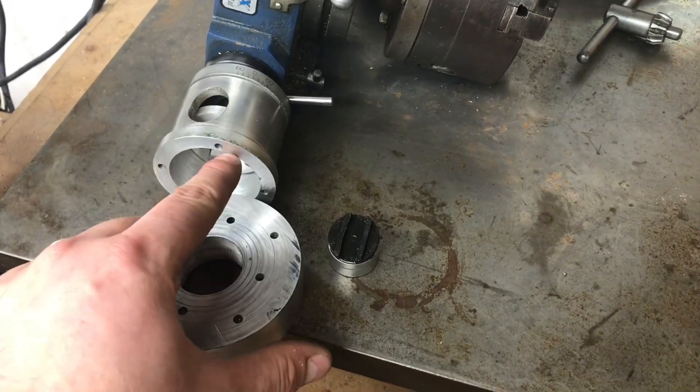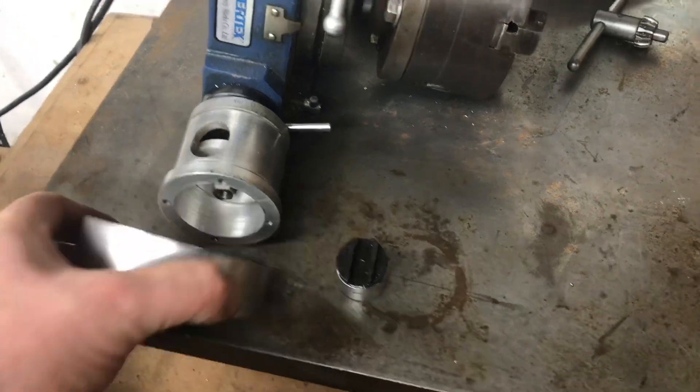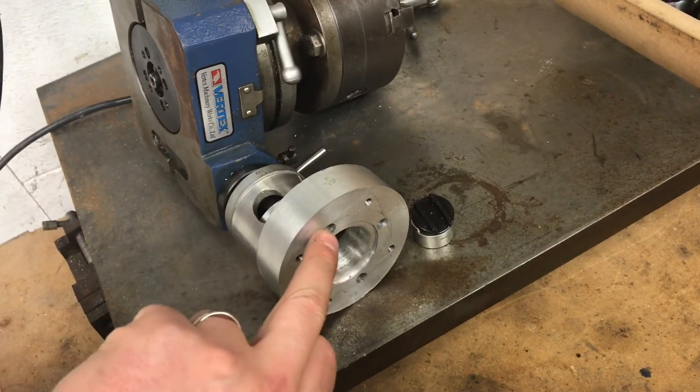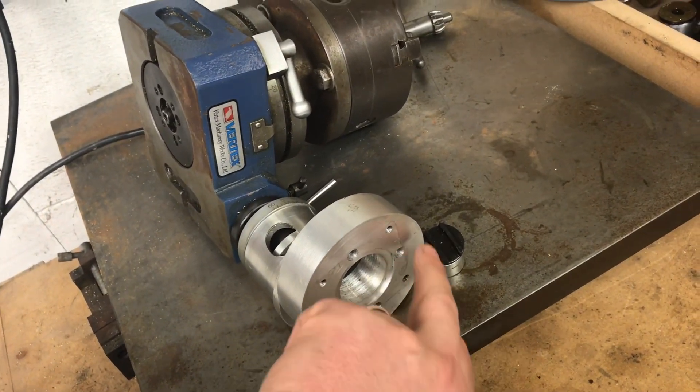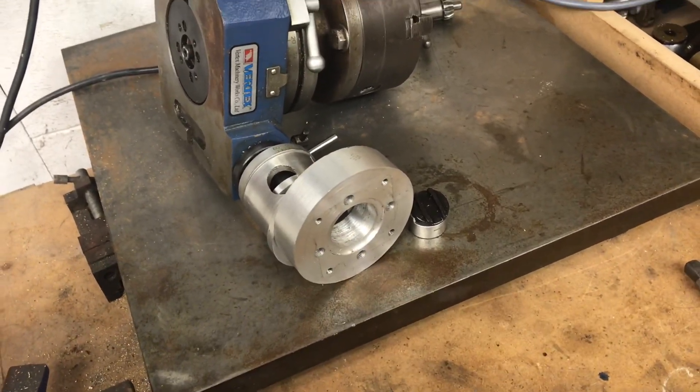The next step is this part, which can be placed down this way. There are some screws that line up with the four screws here. Once that is on, we're already using the inside four screws, and these outside four screws are the screws for the stepper motor. I'm going to build that all up and show you a quick video.